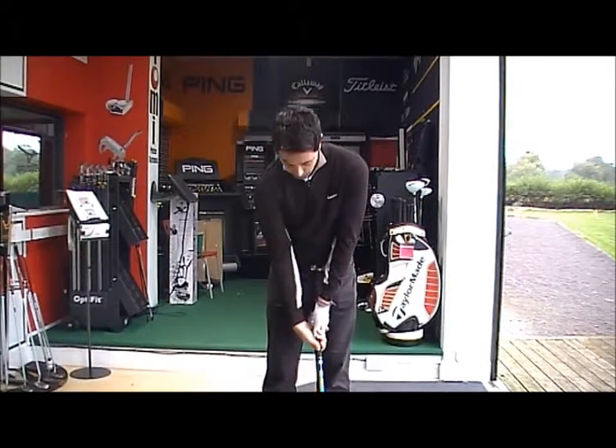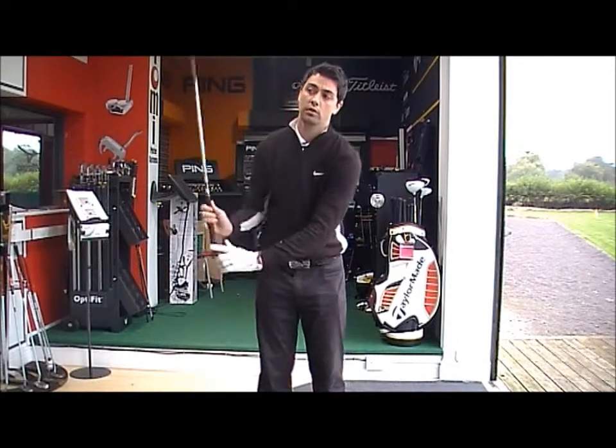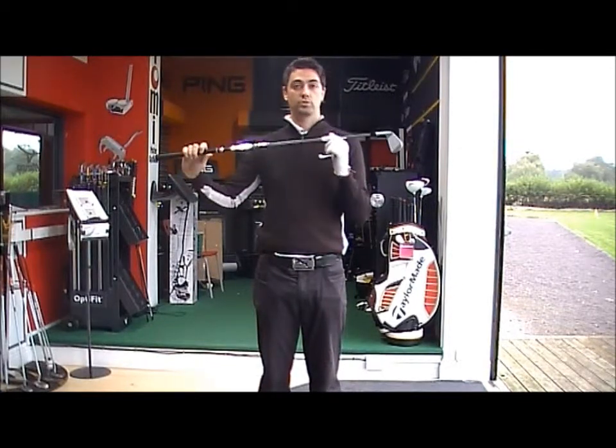With the right hand, if it tends to sit underneath the shaft, it becomes strong — you pick the club up with the right hand, getting the club face closed at the top of the backswing as opposed to square.